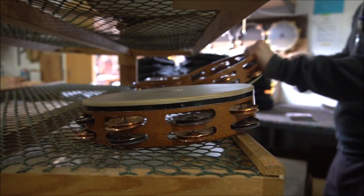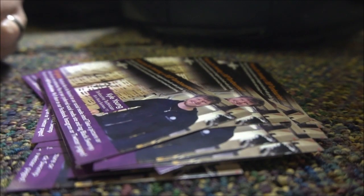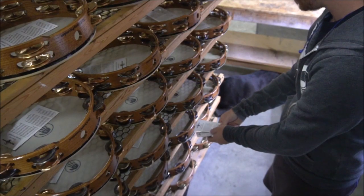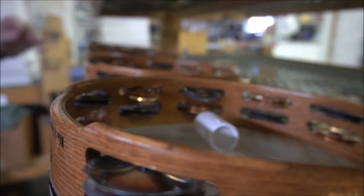I'll inspect each tambourine one last time and sign off on its authenticity. Each tambourine comes with a warranty and our own signature thumb roll beeswax.